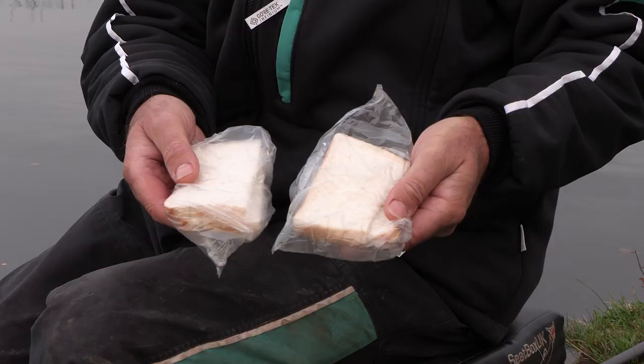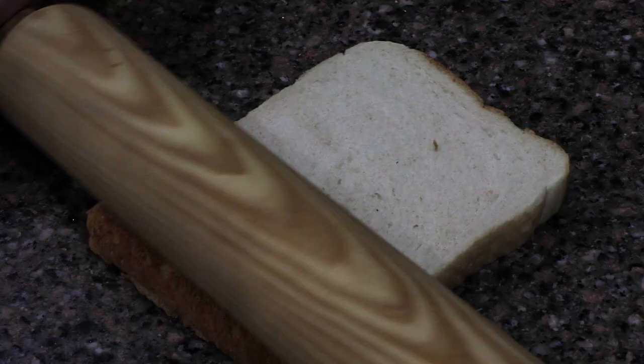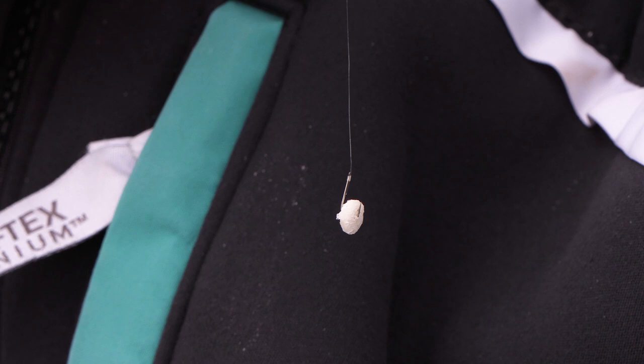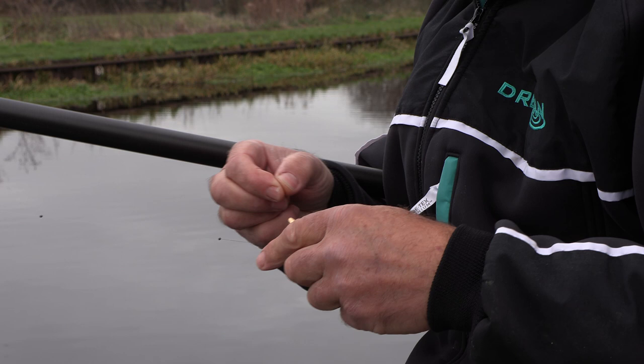Another great tip when fishing with bread punch is to compress the bread slightly. Today I used two types: a couple of slices straight out of the packet, and a couple of slices I microwaved for about 10 seconds on full power, then rolled with a rolling pin to compress them. Microwaving and rolling makes the bread slightly tacky and compressed so it stays on the hook better. If you don't do this, the alternative is to flatten the punched piece with your thumb, which also compresses it and helps it stay on the hook.